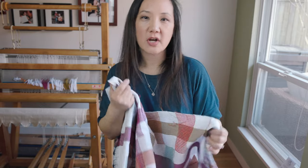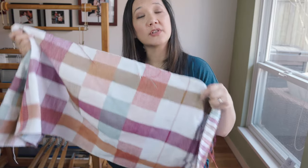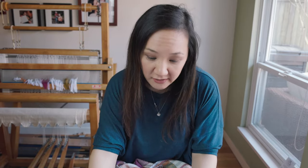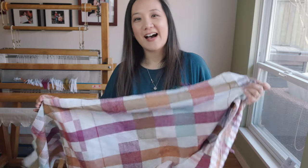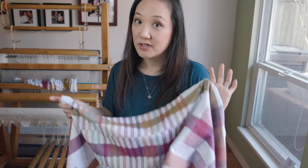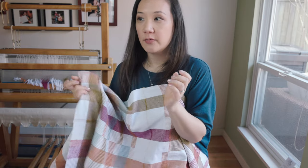If you're at all curious about weaving overshot, or getting into the rhythm of working with two shuttles — one tabby and one pattern shuttle — I'd highly encourage you to try this pattern. It's very approachable and easy. I love that the draft is written in Swedish format where you weave from the bottom up, which really helps understand what's happening on the loom. All you need is a four-shaft loom and four treadles.